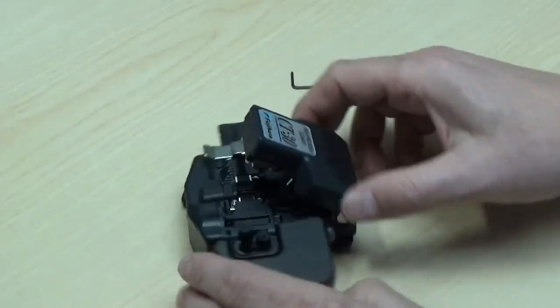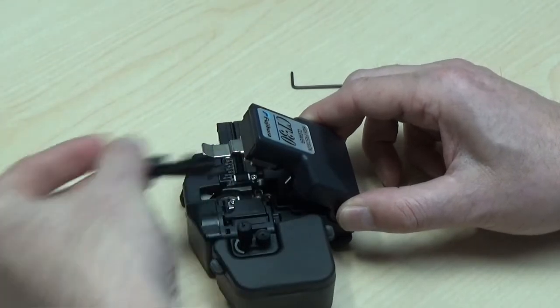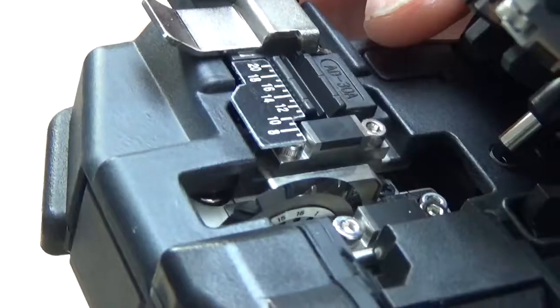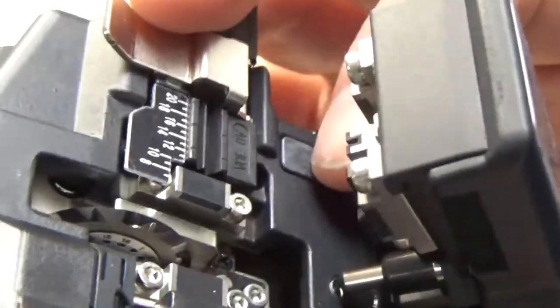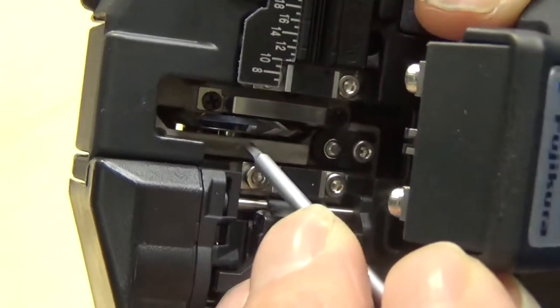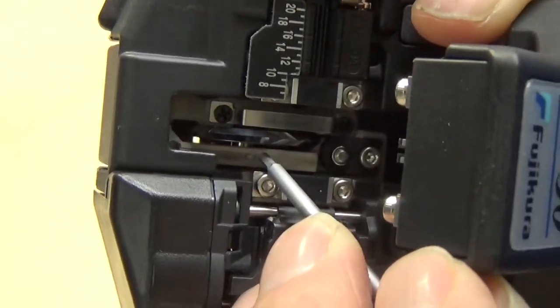Let's start this process by removing the blade cover, always being careful not to touch the exposed blade. In this case, the blade has been fully rotated to the 16th position, indicated by the position marker or dot, as well as having been raised three times, which we will show you how to reset once we've changed the blade.